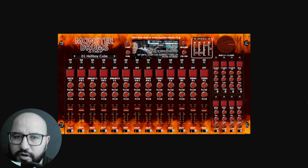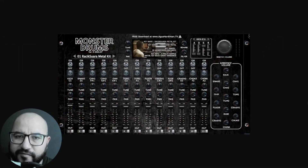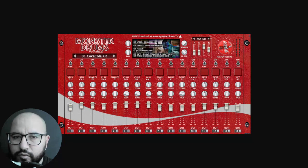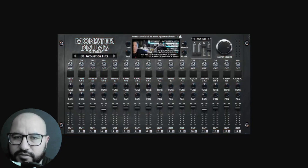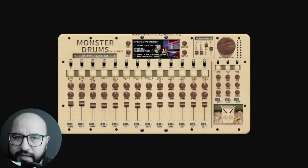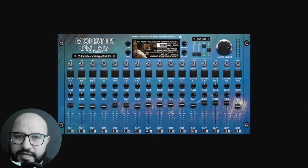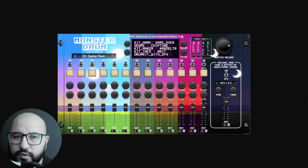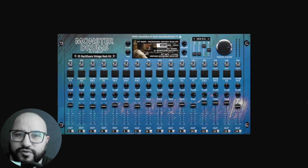This drum plugin called Monster Drums was just released in version 3, and in this video I want to explain the updates, what they include. I'm also gonna walk you through the features and functions, and of course show you some sounds of each one of the kits included for 10 different genres.